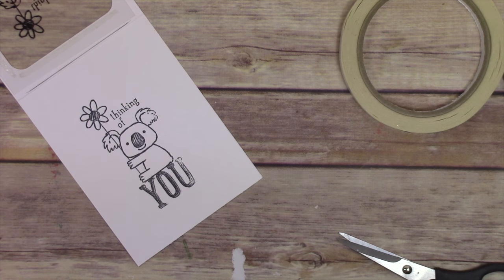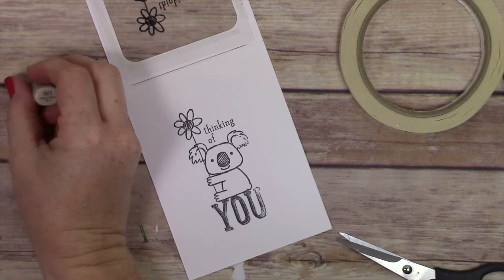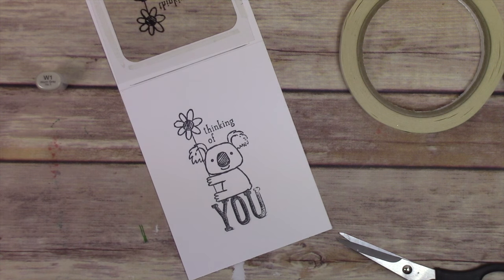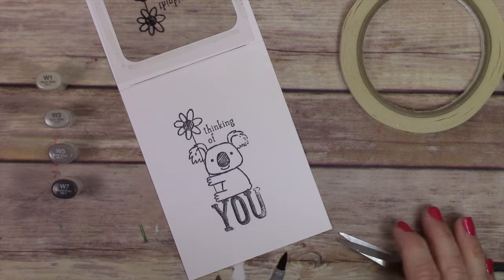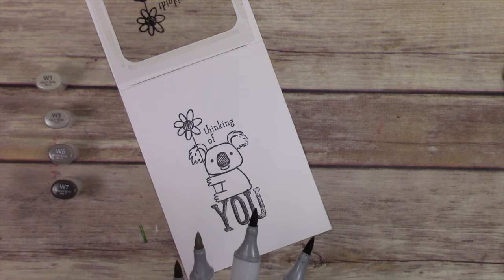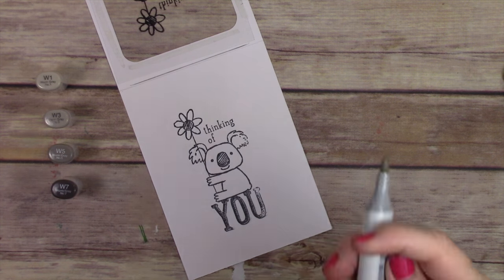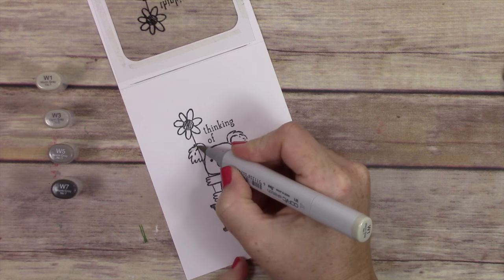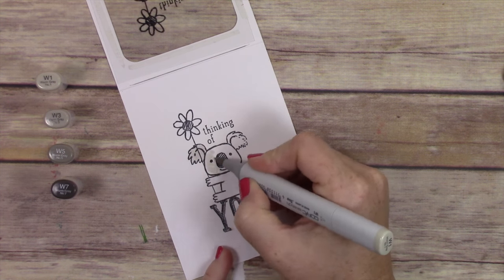Earlier I said this was whisper white cardstock — I actually misspoke. This is Spectrum Noir cardstock, and the reason I use that is because it allows the blending for Copic markers. Anytime I'm going to use Copic markers I use my Spectrum Noir brilliant white cardstock because I prefer it over Neenah Solar White — it doesn't tend to bleed.